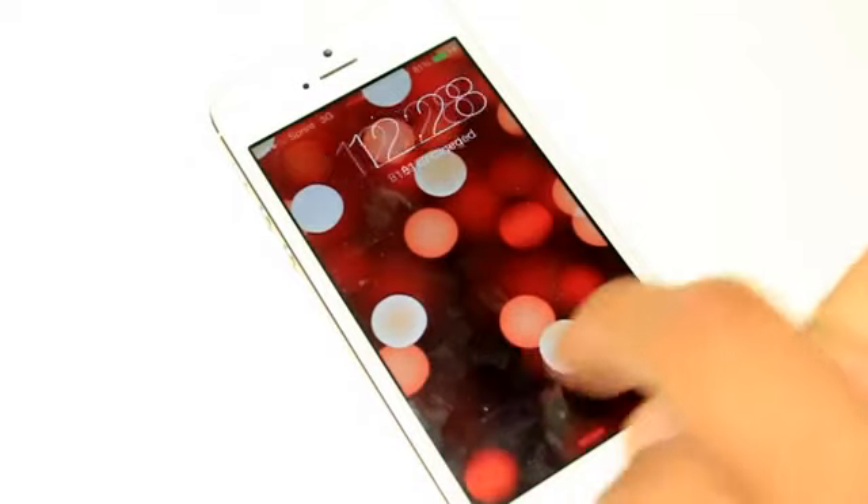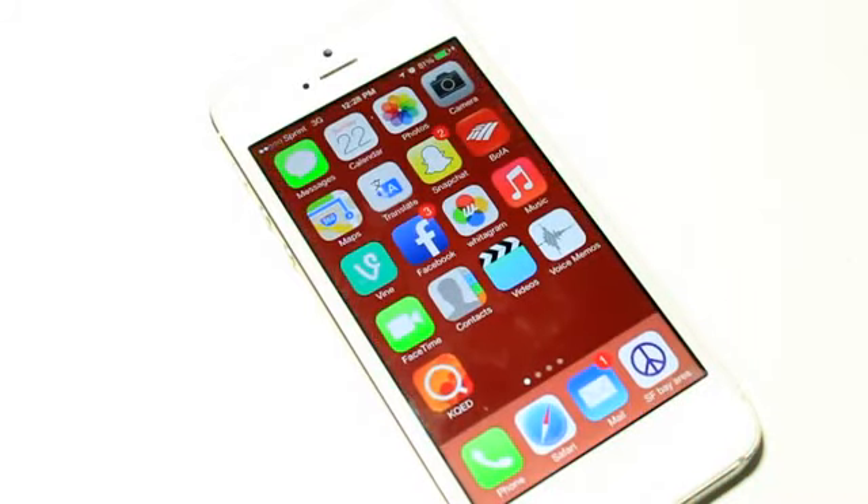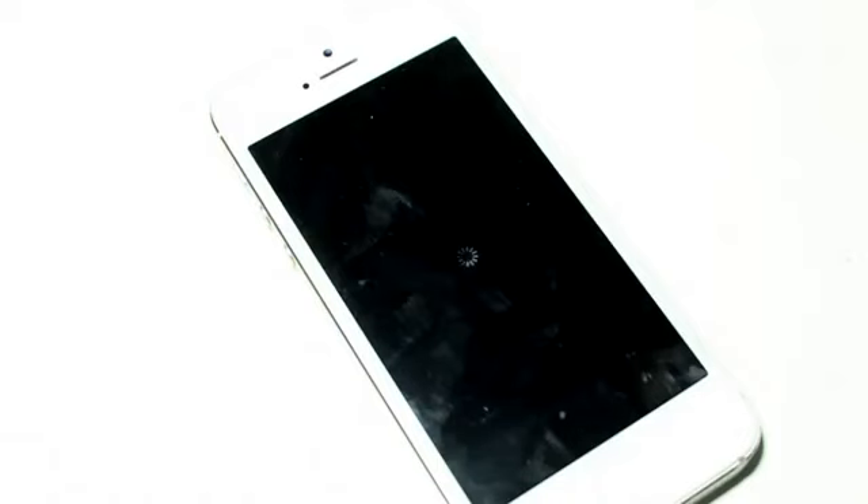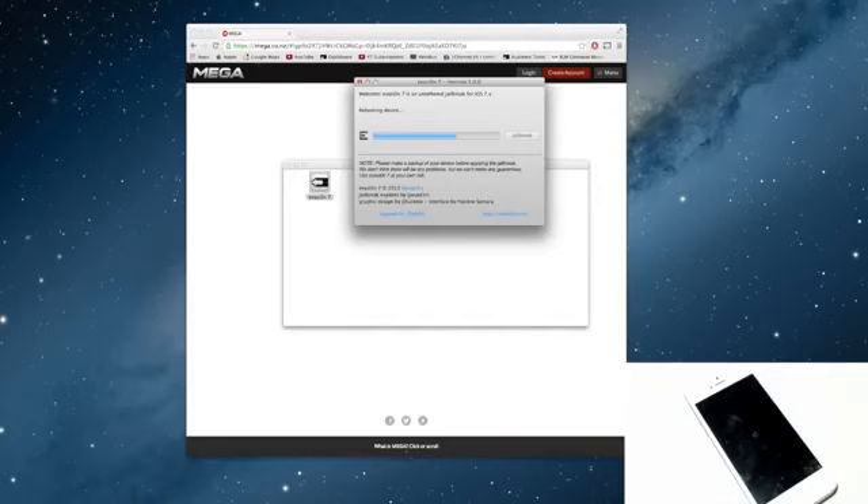Right here, what you will have to do is unlock your device. You will have to swipe to the side and click on the evasion app — just click on it once and it will reboot. As I said, it reboots about five to six times. Don't worry, it's just going through the installation process.